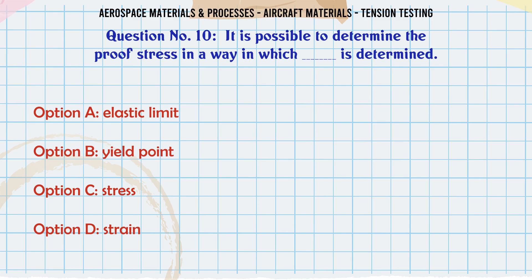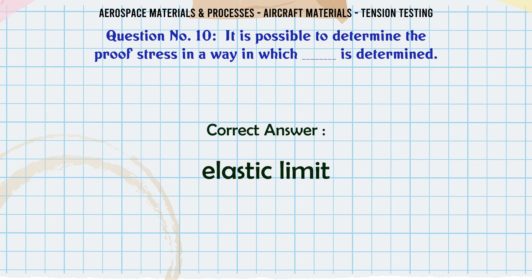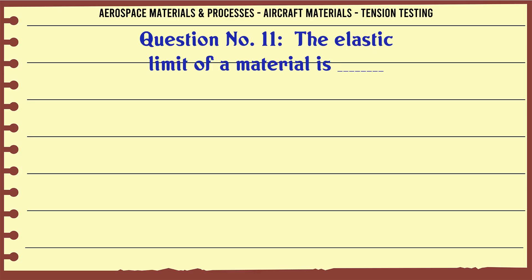It is possible to determine the proof stress in the same way that which of the following is determined? Options: a) elastic limit, b) yield point, c) stress, d) strain. The correct answer is elastic limit.